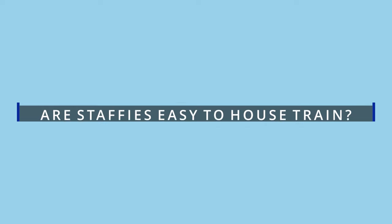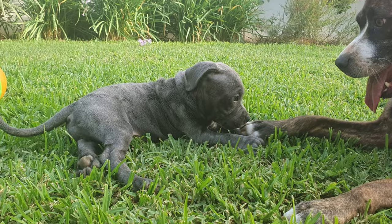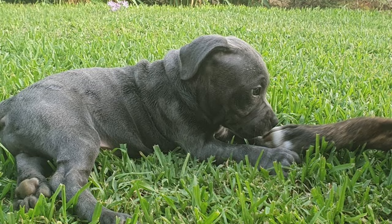You're wondering, are staffies easy to house train? That's exactly what we're going to cover in today's video. It is super important to start training your staffie as soon as you bring them home. Even if they are a young puppy at only 8 weeks old, staffies are like a sponge and soak up knowledge.